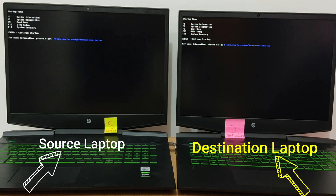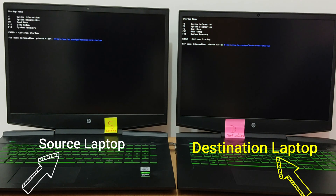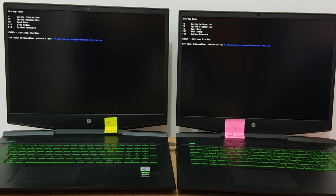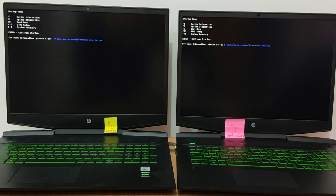So you need a source computer and a destination computer. I have two laptops HP Omen — they are pre-installed with Windows 10. I need Ubuntu 20.04 installed. For that, I will prepare the disk of the source laptop and have it cloned on the other laptop.